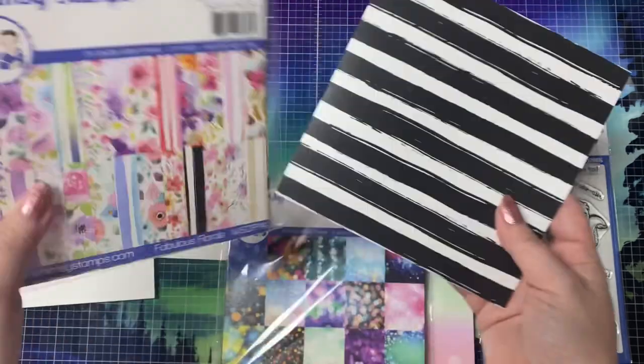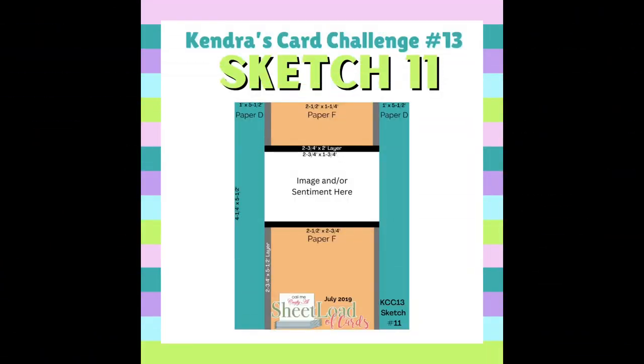As mentioned before, I'm making a fun fold card and I'll be using sketch number 11 from Challenge 13, but I'll be changing it up some.